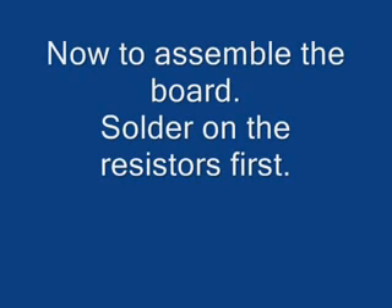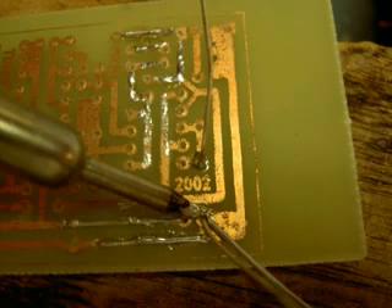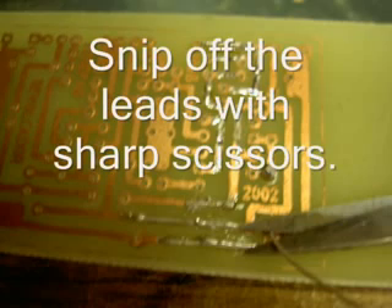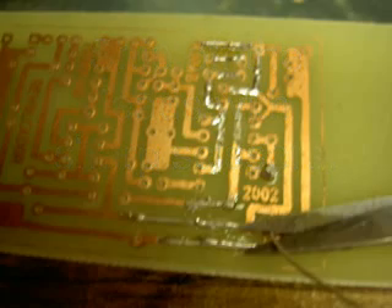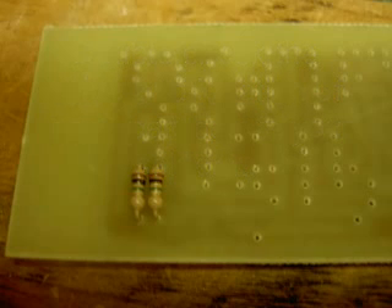When we get started, we start by soldering the resistors first. The resistors are small and they're low to the board, so I always do them first. Solder them nicely from the back and then snip off the leads as close as you can. You don't want any leads that are too long pressing against each other and shorting out. Make sure that when you put something on the board, it's the right component in the right spot.